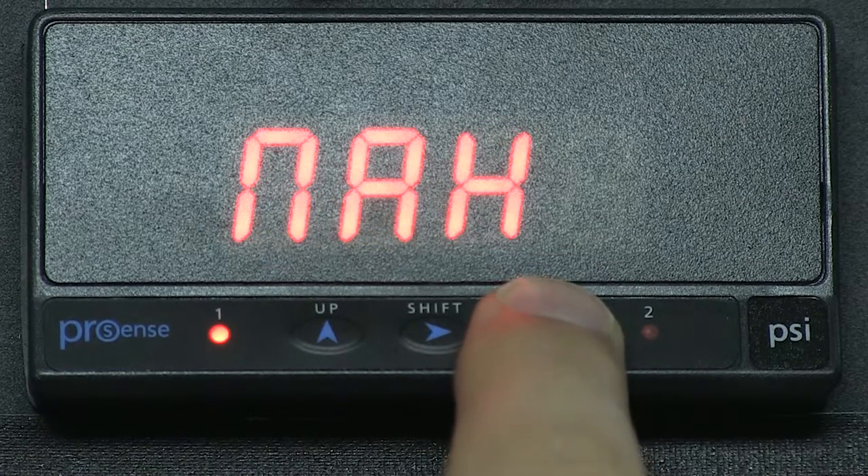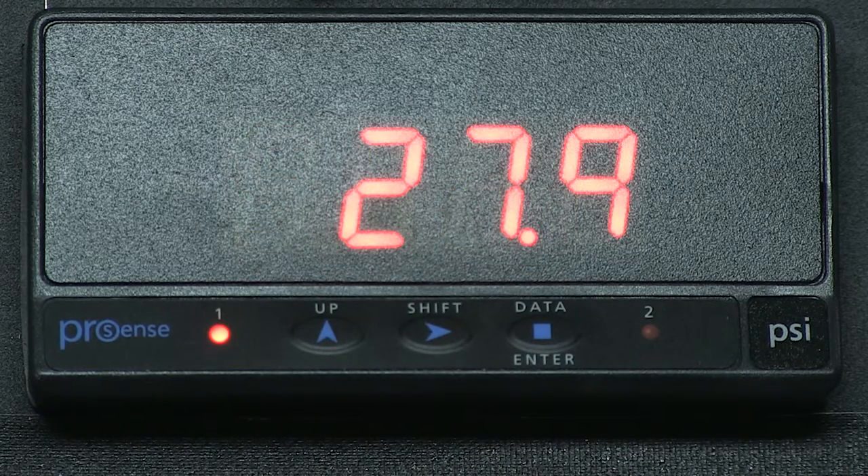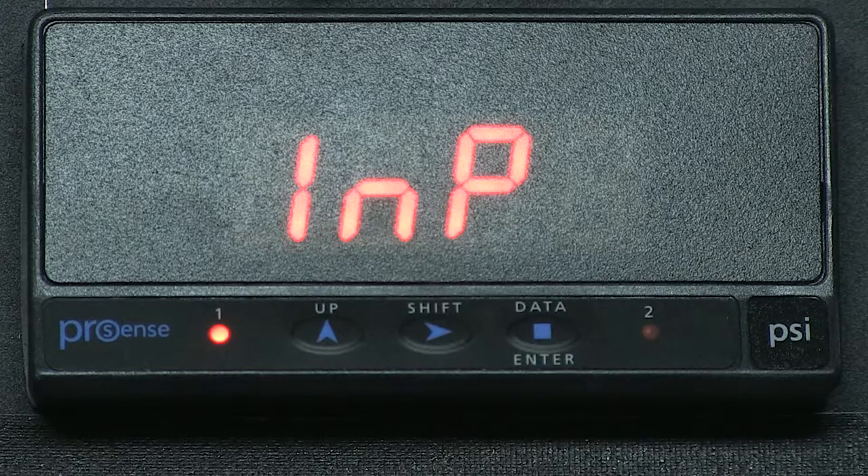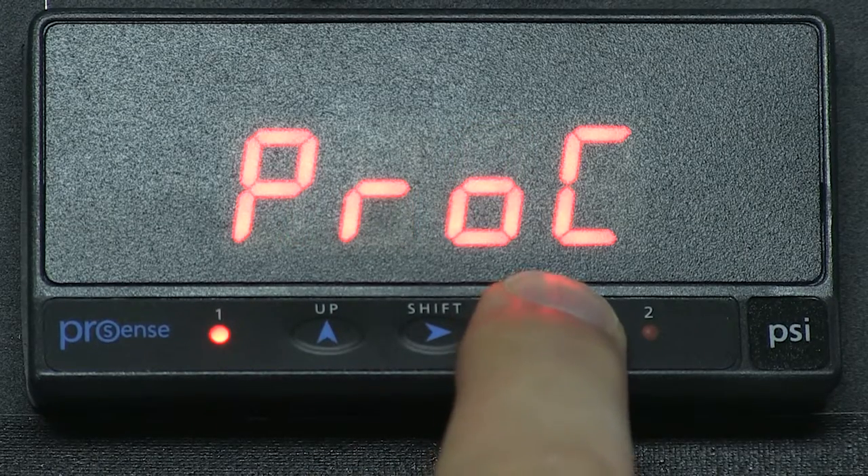We leave the rest at NO. We press enter until we go back to STORE. Now if I go back to program mode, I do not have the option to change our first and second inputs — they are locked out.